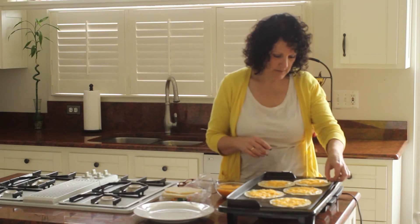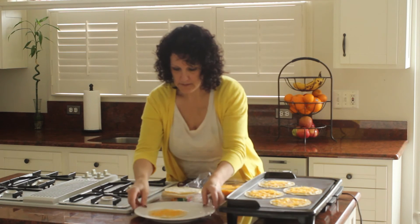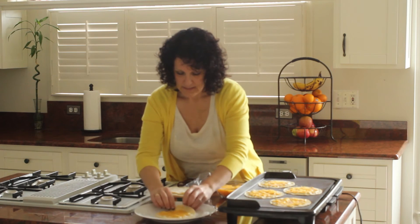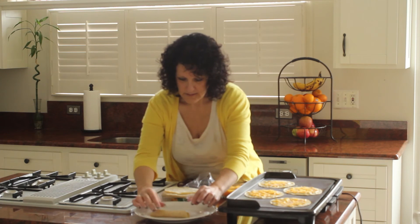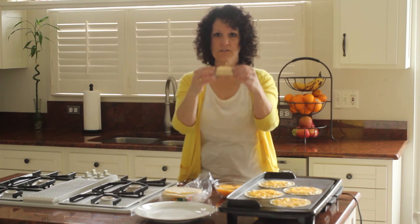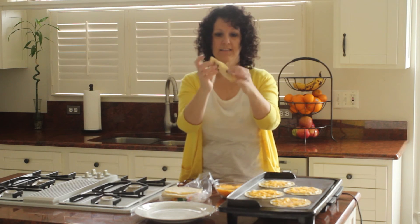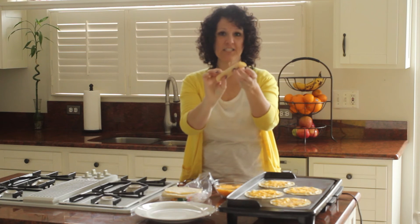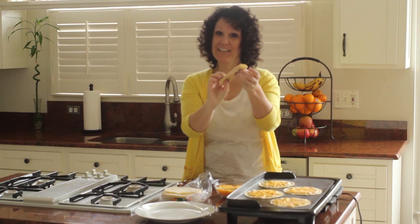I think this one's just about ready, so I'm going to pull this one off. I'm going to come over here, take my tortilla, just roll it up. Now you've got this tortilla. Normally the tortilla would be falling apart right now, even if I tried to stuff it. But because the cheese is melted on there, it stays nice and tight and it's really easy to eat.